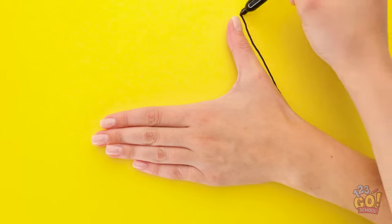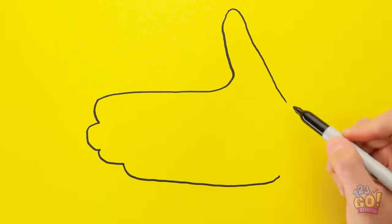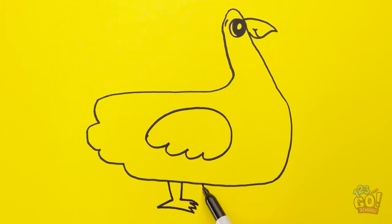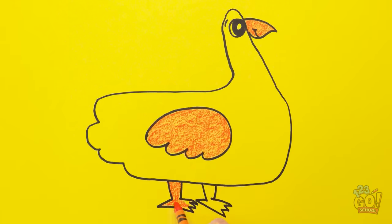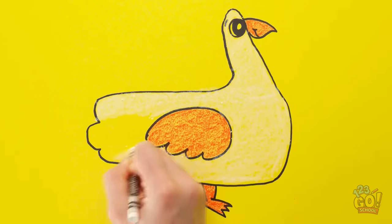Let's do it! First, trace your hand — it shouldn't be that hard. Then turn your hand into an adorable little bird. I'll add an eye on my thumb and then a beak. Next up, he needs a wing and some feet. Now I'll add a little color — orange for his beak is good. Don't forget those little feet! Color the bird in with white chalk pen. This is the easiest part — just make sure he's fully colored.